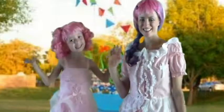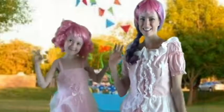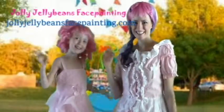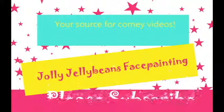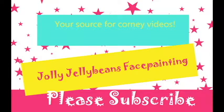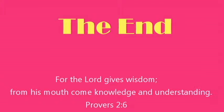We hope you've enjoyed our 10 easy steps to being a professional face painter. Brought to you by Jolly Jelly Beans Face Painting. Visit us at JollyJellyBeansFacePainting.com — see you next time! Bye!